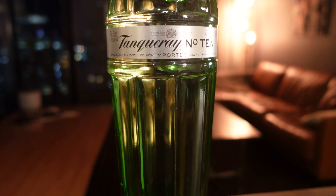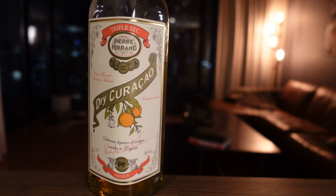It has gin, curacao, lime juice, bitters — no simple syrup, so it's kind of like a daisy style cocktail. Tonight we're going to use Tanqueray No. 10 for our gin.